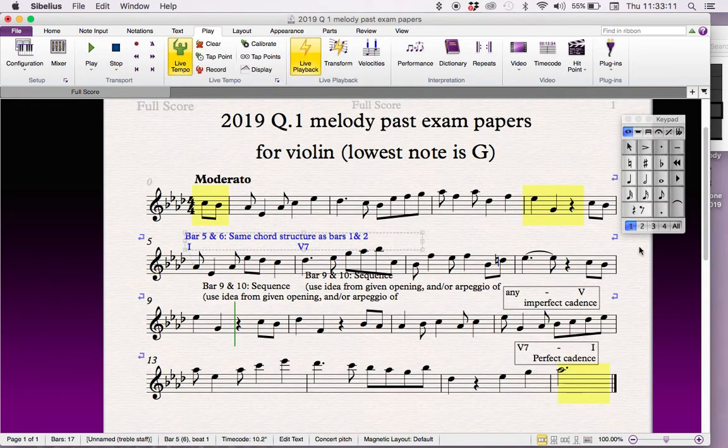The upbeat here doesn't work — C, B, and then up to the E just doesn't work for us. So we need an upbeat that will work with our C. We're jumping from E to G, so maybe if we have an E and a G here as well.